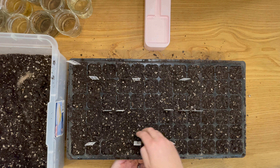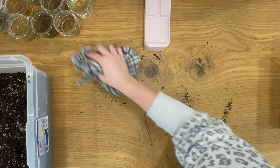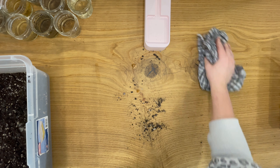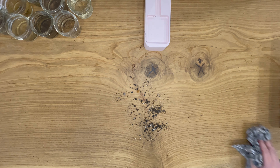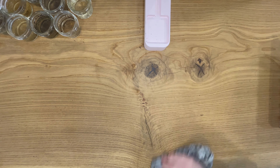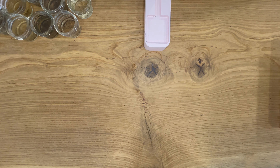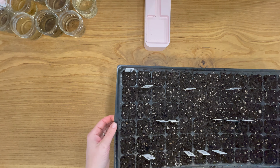Now that I have all these corms smushed into these little cells, I just cover them up with my potting mix. I like to work with the soil a little bit dry — if the soil is too wet, it's kind of hard to get the corms down in there since the cells are pretty small. So they will need a decent drink of water now that I'm done.